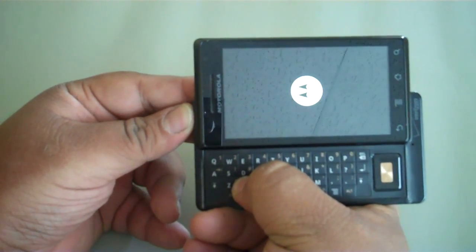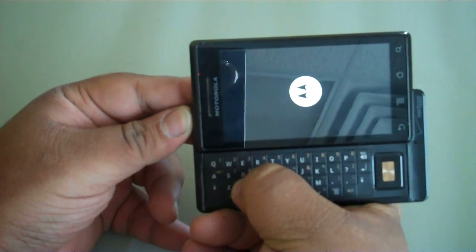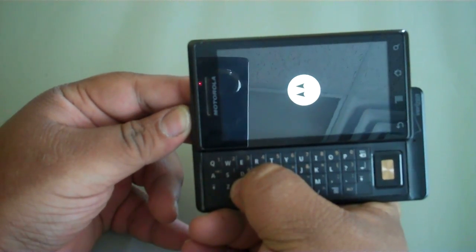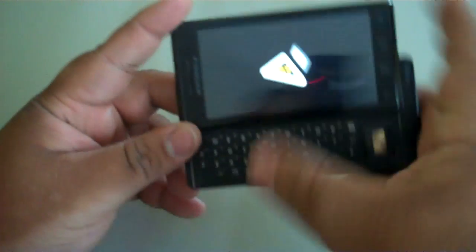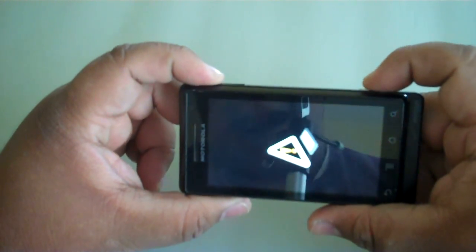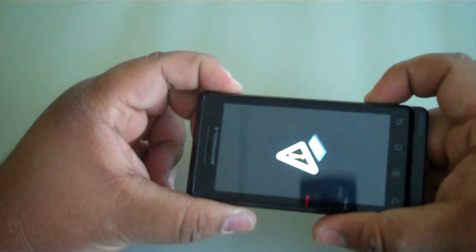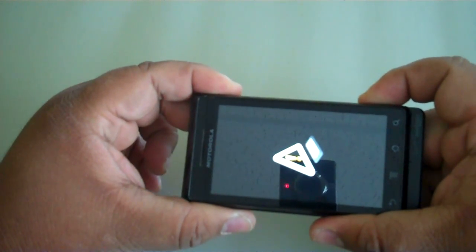You're going to hold it down until you see the triangle pop up on the screen. Once the triangle pops up, you're going to slide the screen back down. You're going to hit the up arrow and the camera button at the same time. It might take several times.